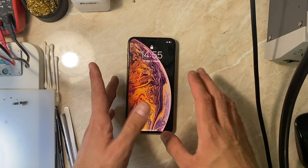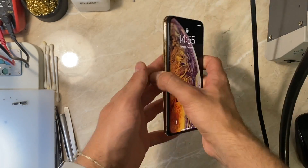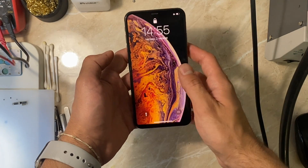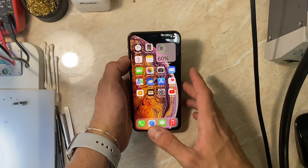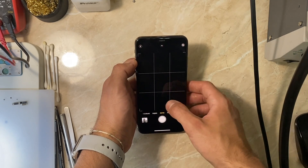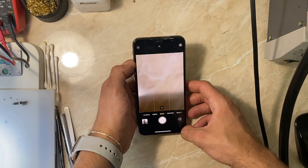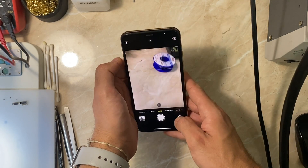Hello everyone and welcome back to another video on the channel. My name is Antoine and in today's video we have an iPhone XS Max with a problem with the front camera, and I'm going to show you what I mean right now.